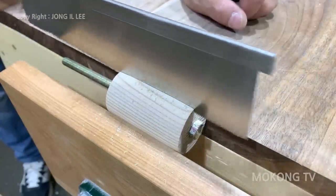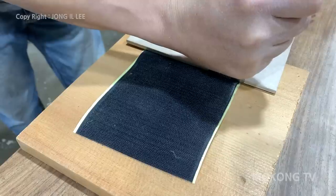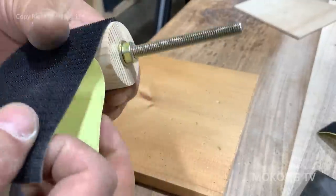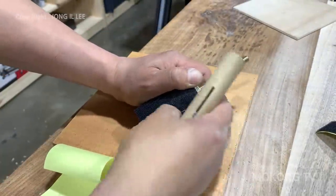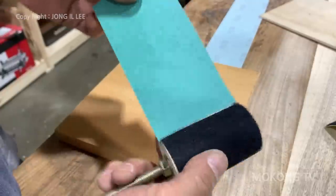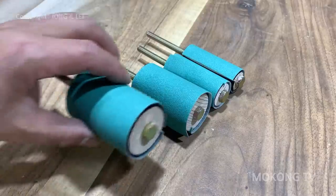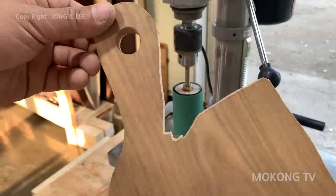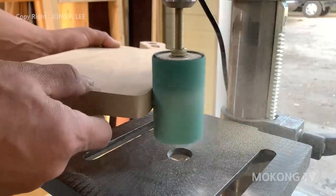Not yet... Here we go. I'm so excited. I'm so happy to be here. It's important to have a perfect set of depth. Let's go. I'll keep it on the front.